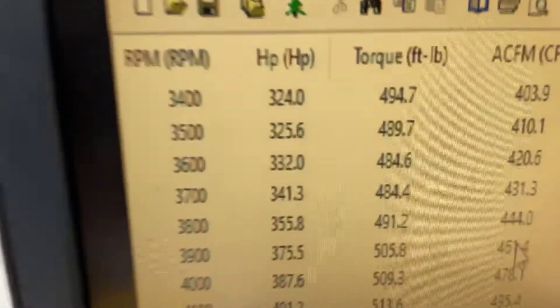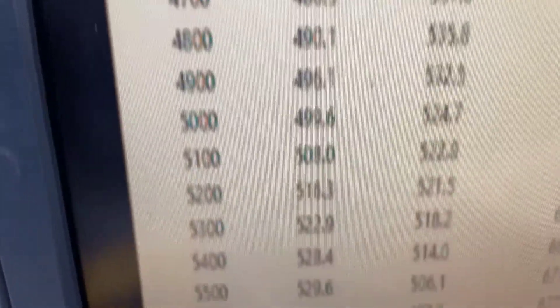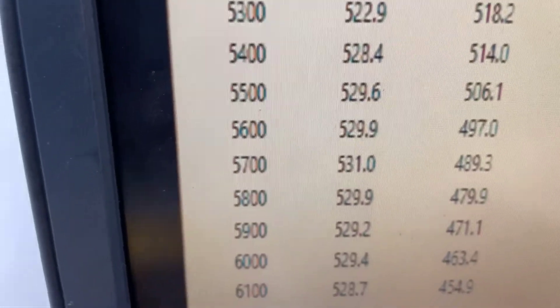At 3,400 RPM, 494 foot-pounds of torque. Peak torque: 537. Good and flat there. Peak torque power: 531. Good and flat there.